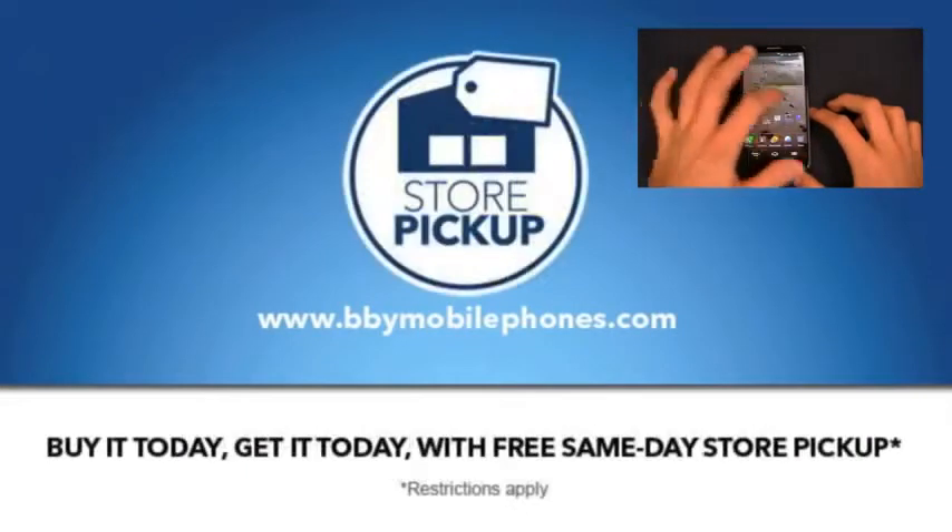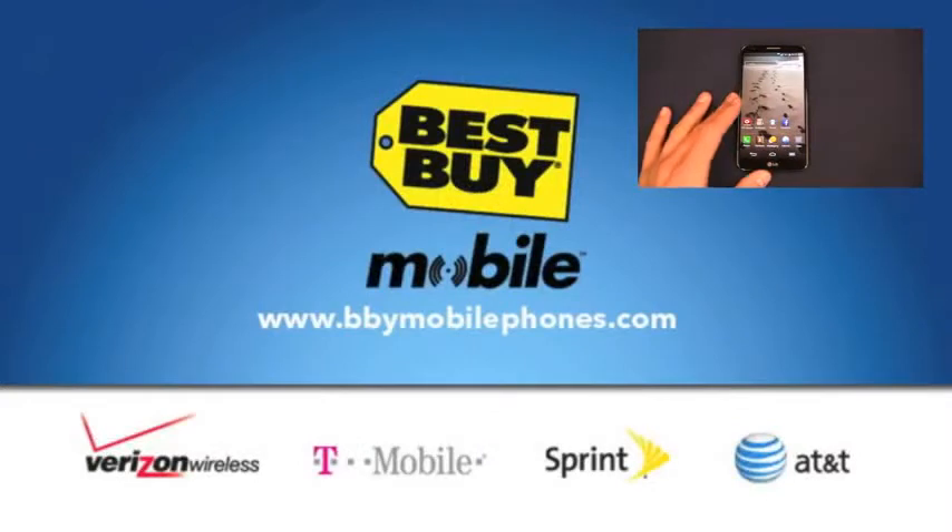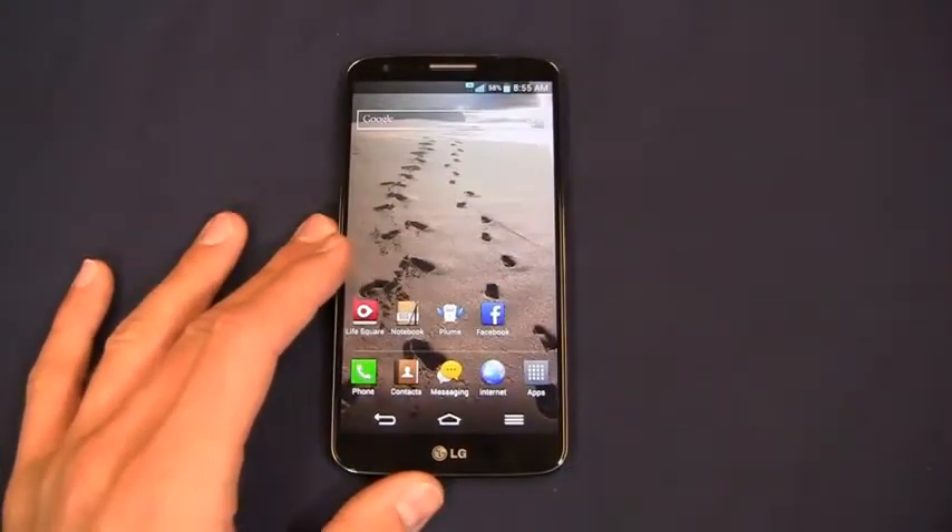They'll get your apps, your widgets, all your contacts and everything set up, so when you walk out the door with your G2, your Moto X, or your Galaxy S4, you'll walk out working, thanks to Best Buy Mobile.